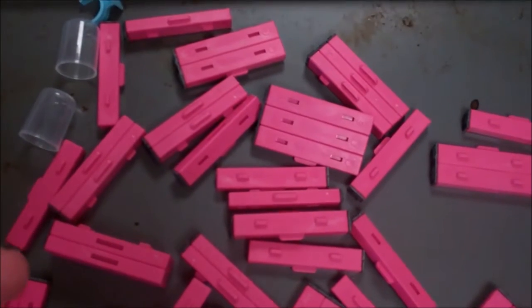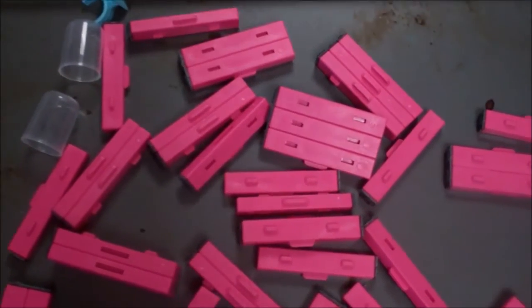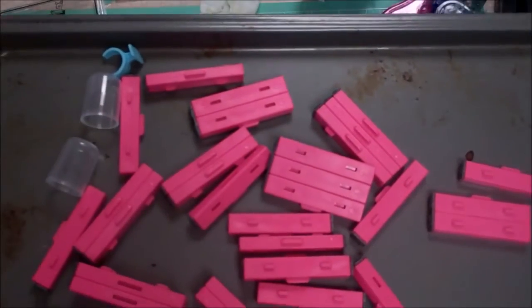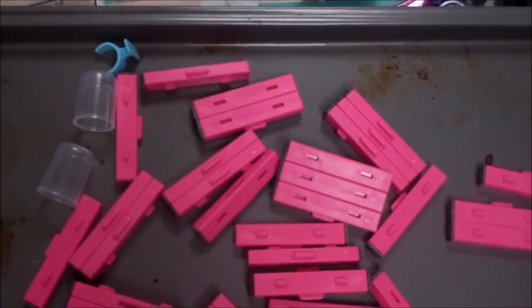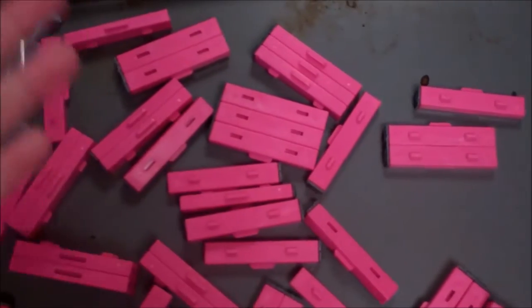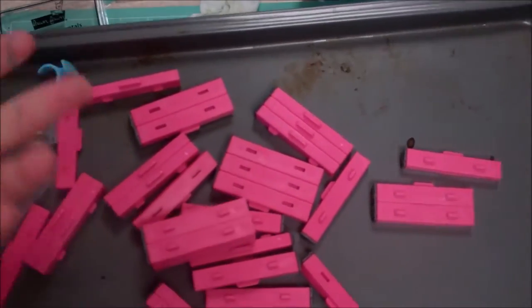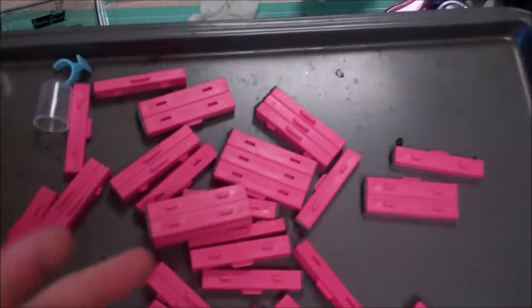You can also spell words in foreign languages if you don't have a foreign language stamp set and aren't comfortable doing lettering yourself. For example, if you have a French friend and you want to say thank you, you can spell out 'merci.' To me, it's a good investment — you don't feel like you have to buy every single sentiment stamp set there is.